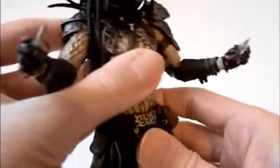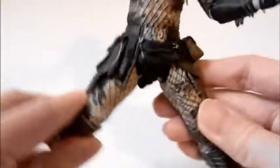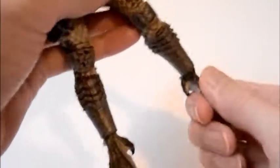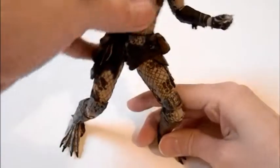The waist can go side to side but there is no up and down, so that whole area is stiff. At the hips it's ball-jointed, so you get side to side, up and down, and a nice range of motion — especially when you add in the double knees that this predator has. The feet also have nice side to side and up and down motion, so you can get some really good predator-type poses on the lower body.